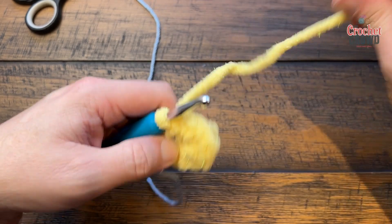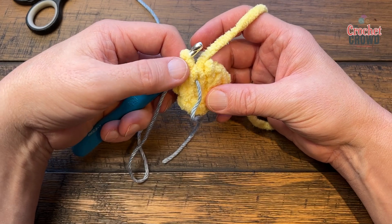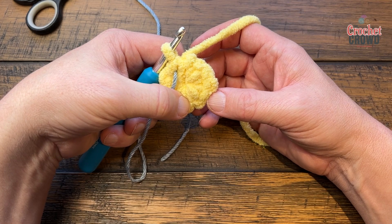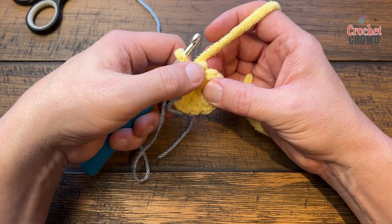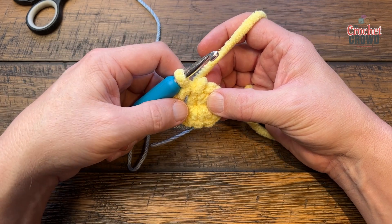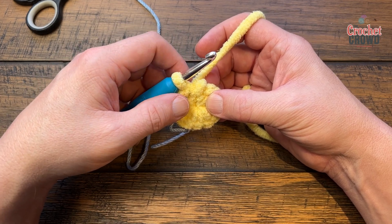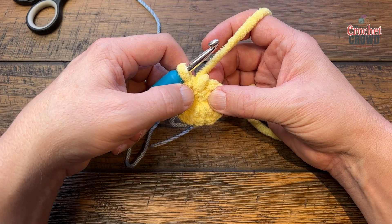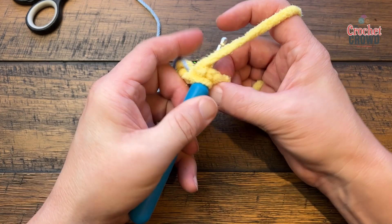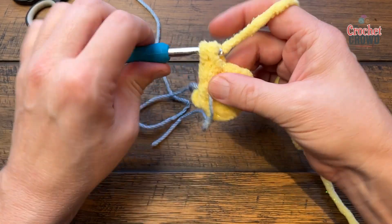Pull back down to the 10th stitch and count back: 1, 2, 3, 4, 5, 6, 7, 8, 9, and 10 — that's the 10th one. If you want to follow Sarah's instructions, chain up one and apply two single crochets in each of the ten. If you're doing continuous rounds like me, just apply two stitches in each one of the ten, saying the count in your head as you go.